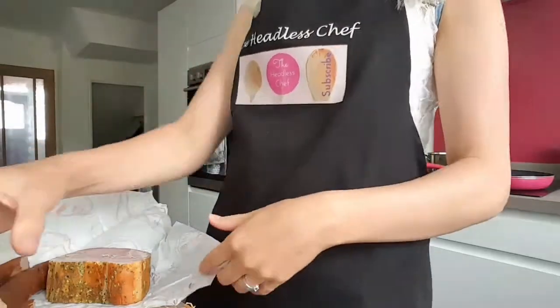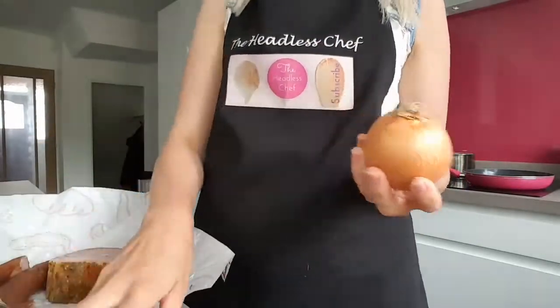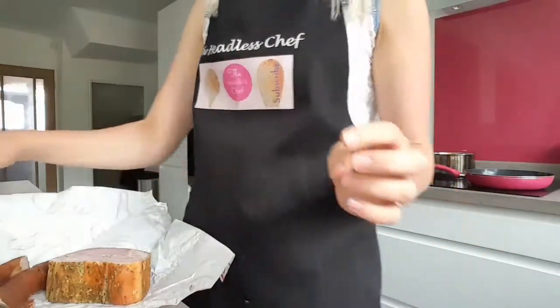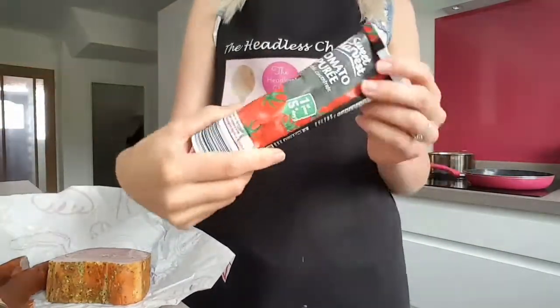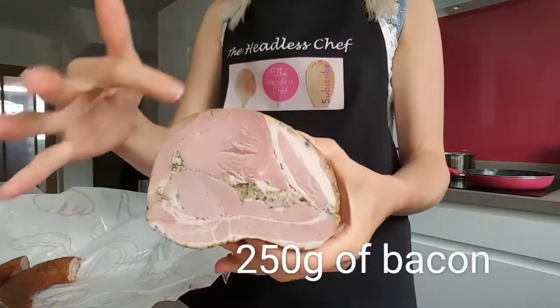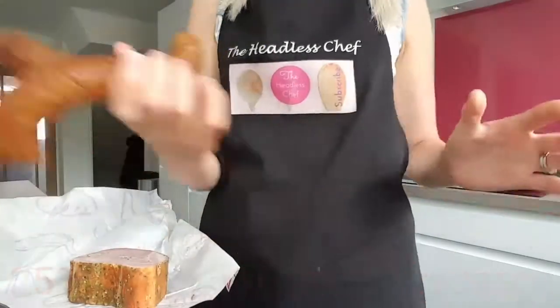So what I'm going to need for this: butter beans, some chopped tomatoes, nice juicy onions, some garlic, marjoram, tomato puree, and of course some meat. I'm using bacon — small bacon with some herbs — but you can just get normal bacon and some sausage.